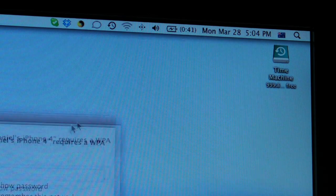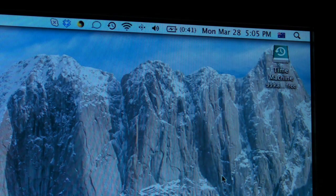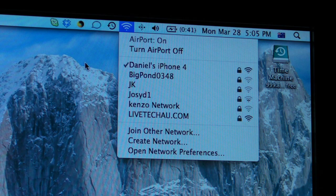I'm going to click that, and it's going to ask me for the password that we originally set on the iPhone. So, I'm just going to enter 12345678, which was our password. Hit OK, and it should connect. There you go, we're connected — as you can see, Daniel's iPhone 4. So, that's how you do it on a laptop.